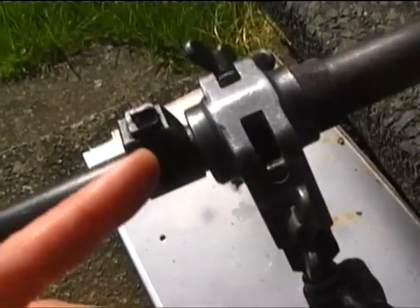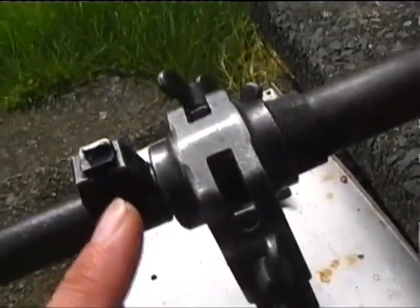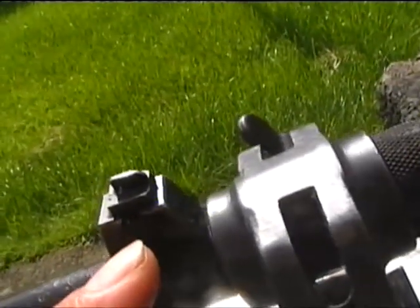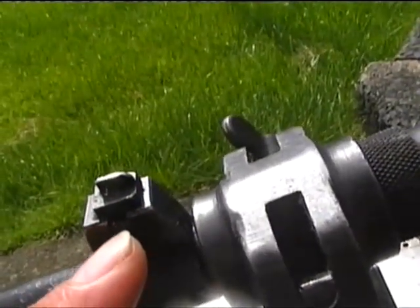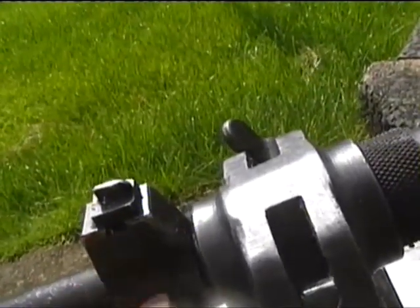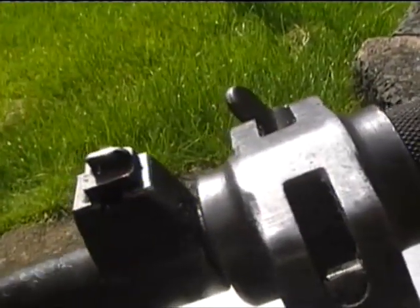That will duplicate this sight. Then what I'm going to try and do is file this little left and right adjustment slot into it. You see they're narrow at the top and then they go wider — like a dovetail. It's like a dovetail sight fitting to give you windage adjustment.